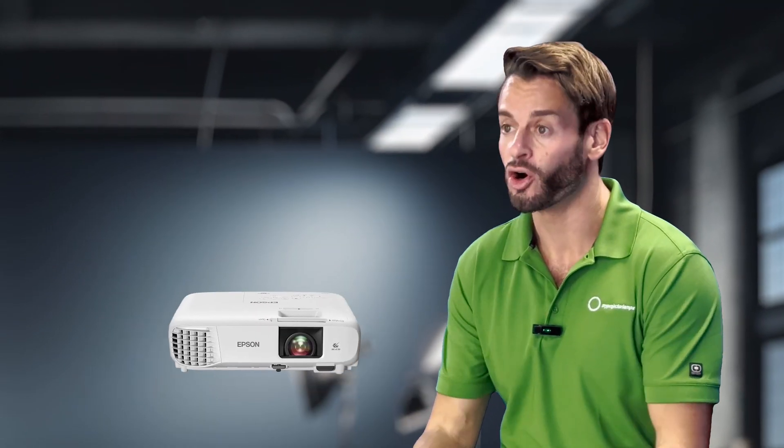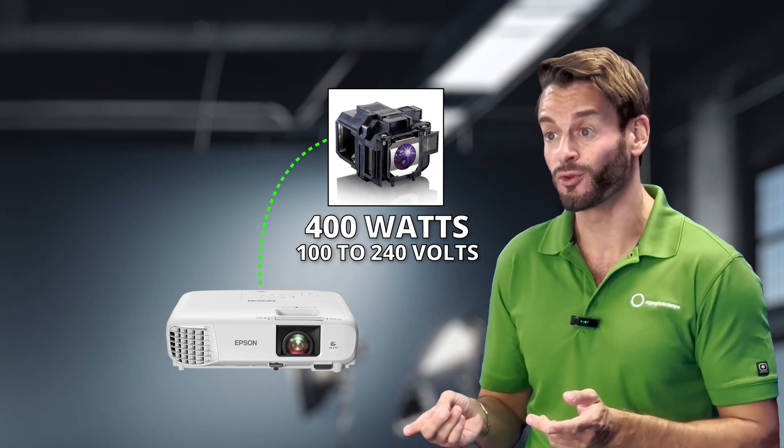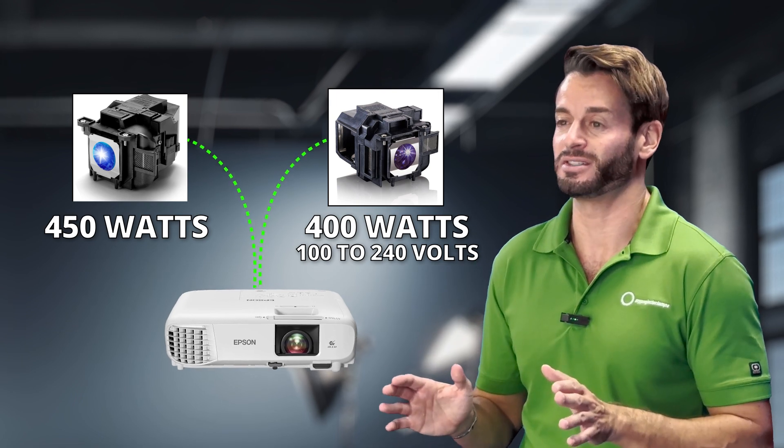For example, if you have an Epson Home Cinema projector rated at 400 watts, 100 to 240 volts, but you try to install an Epson lamp rated at 450 watts, this will cause internal damage.